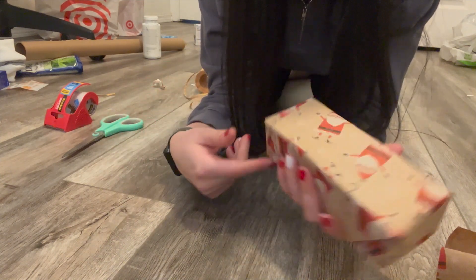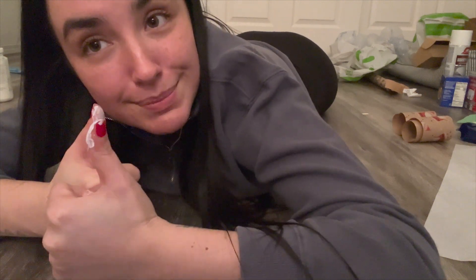Bada bing bada boom, you have another gift wrapped! So let's go ahead and start wrapping some more stocking stuffers and presents — let's begin.